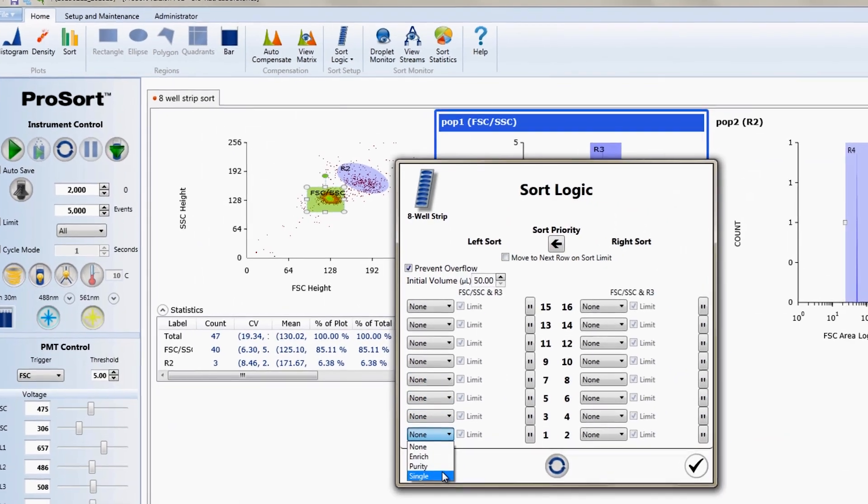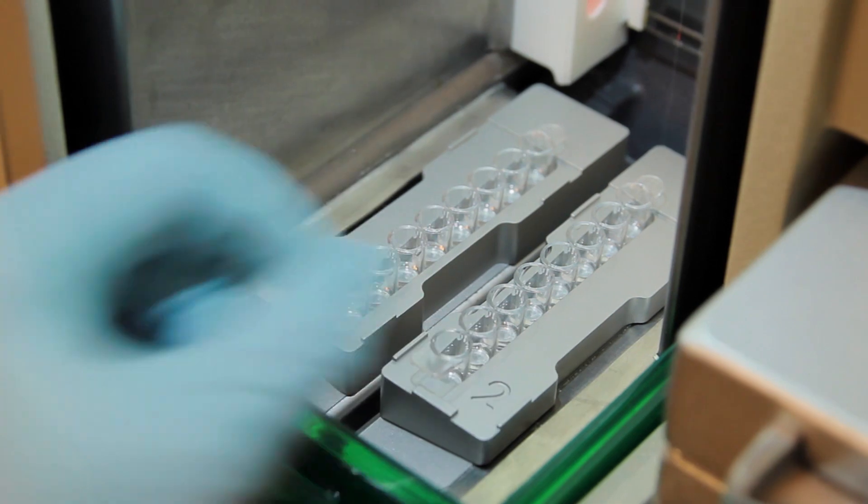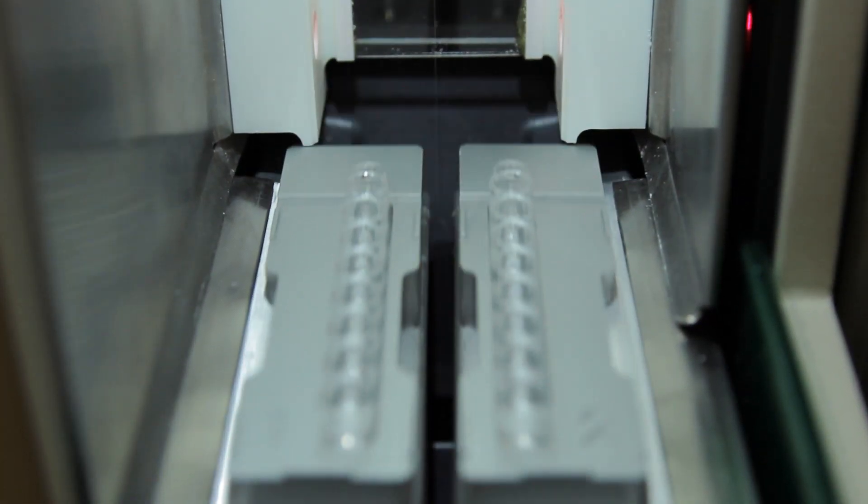ProSort software has preset logic that allows you to effortlessly sort into eight-well strips. Sort two strips at a time and build your 96-well plate in less than two minutes.